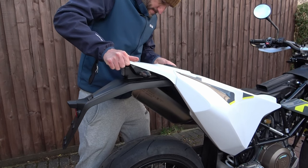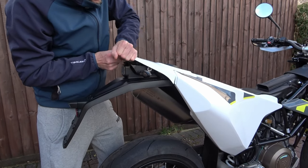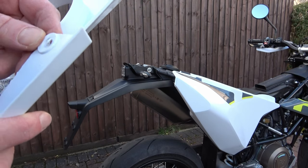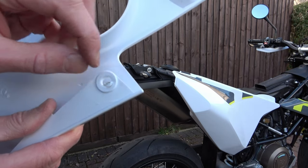Now we've taken out all the screws necessary to remove the rear plastic. The instructions say to push down and pull back to release the plastic. I tried this for several minutes without success and eventually with a bit of pressure I got it out, but unfortunately caused a small crack in the plastic. From what I can see the only way to do this and avoid cracking the plastic is to take off the two side panels first and then take this one off last.